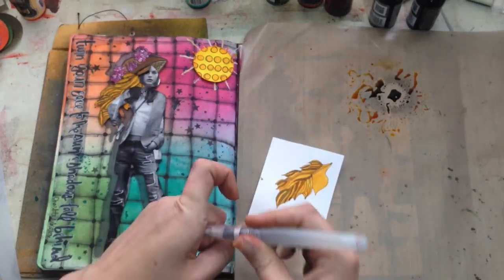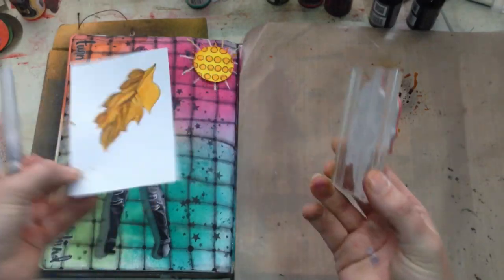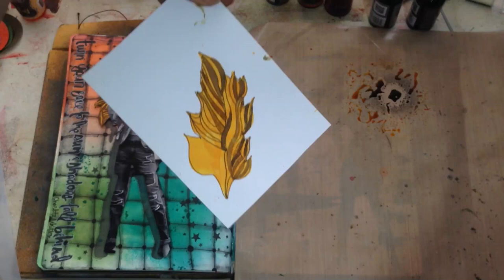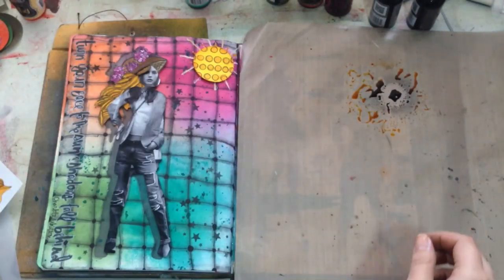I thought that was pretty cool — you don't need to limit yourself with your stamps to just one idea. The leaf stamp could also maybe be used as a cool flame or whatever. Just use your imagination, think outside the box, and have fun with it.